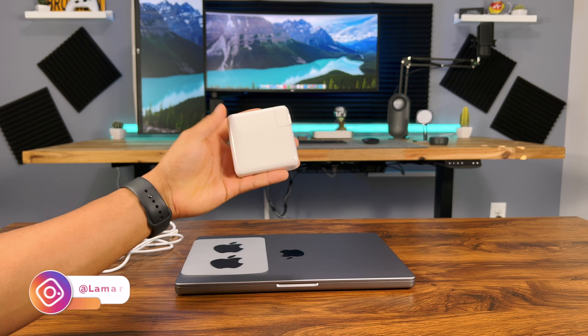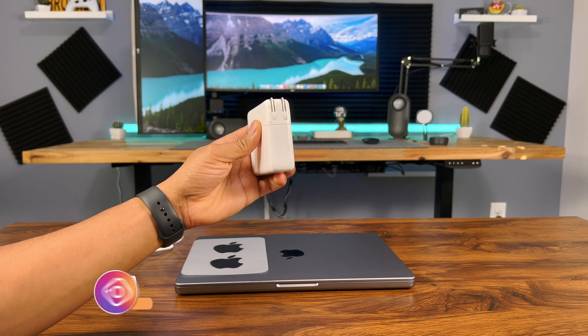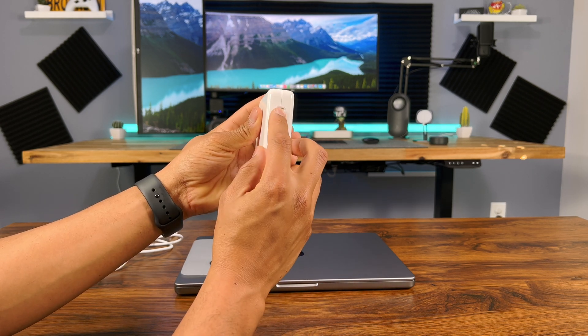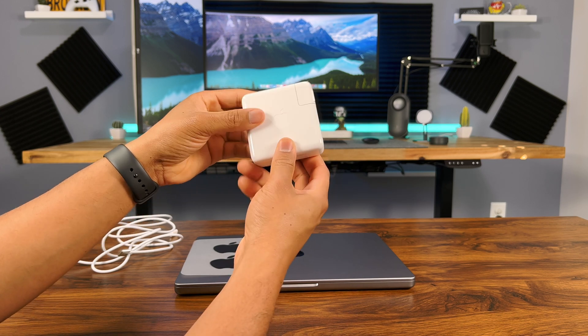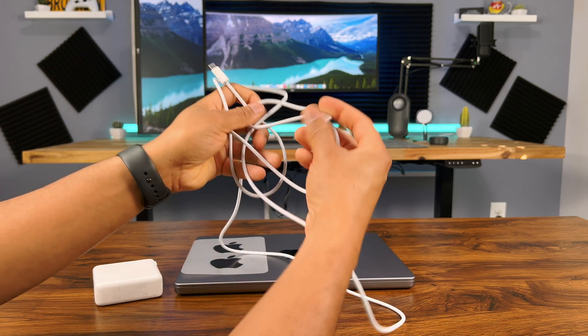For higher tiers and custom spec models you get a 96 watt power adapter, and with the base model you get a 67 watt adapter. However, you can only fast charge the MacBook from 0 to 50% in 30 minutes with the 96 watt adapter, which you can order for an additional $20 if you get the base model, so keep that in mind.